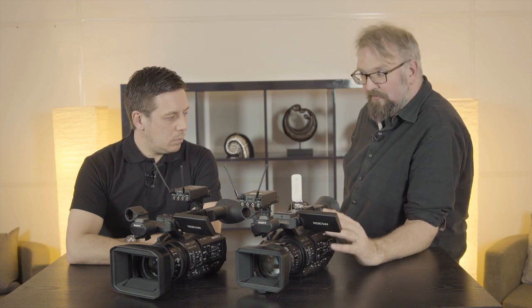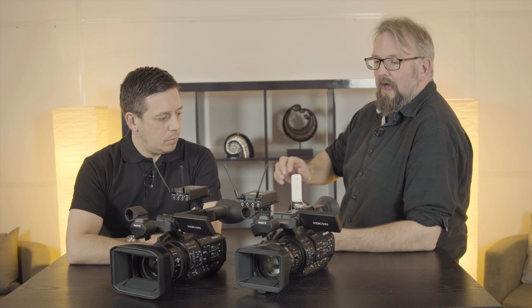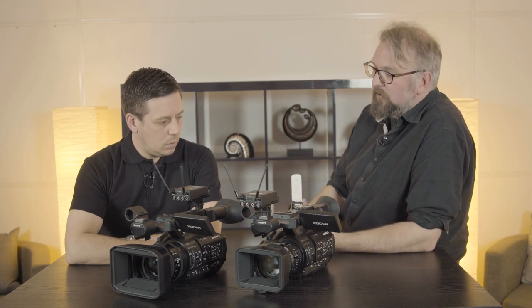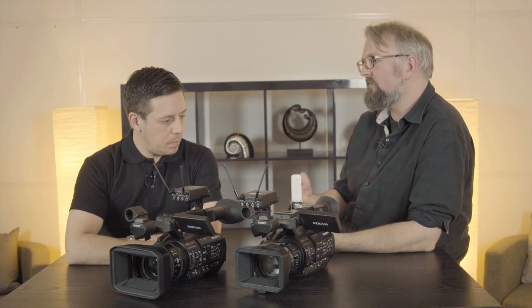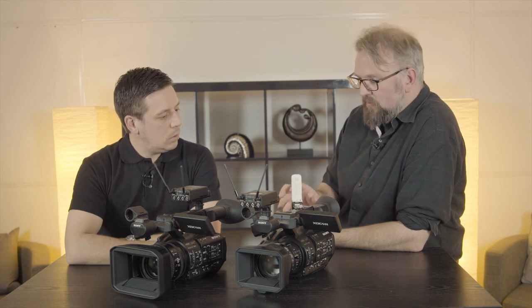So whatever type of internet you've got, we've got a way to get you onto it. Then it's a question of what you want to do with it, and this is where things get really interesting with these two cameras. We can stream in a number of different ways. We've got MPEG-2 TS if you want to do that straight out of the camera — very simple, something everyone's familiar with. We've also got our QoS codec, which we can send wherever we like in much higher quality, specifically designed for getting over mobile networks effectively, safely, and at a consistent quality.